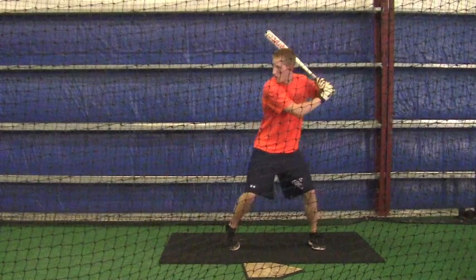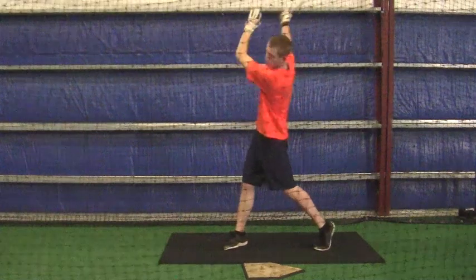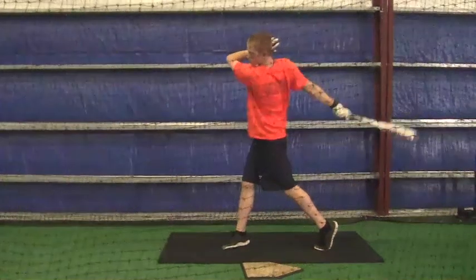Okay John, I know we're working on some stuff that is just kind of foreign to you, so it's going to be difficult.